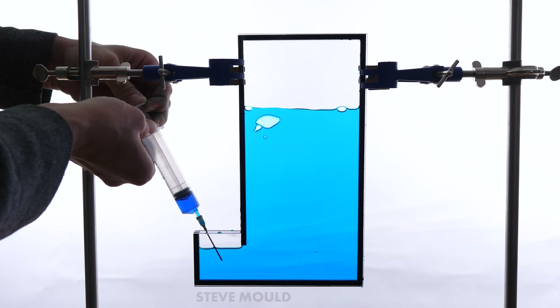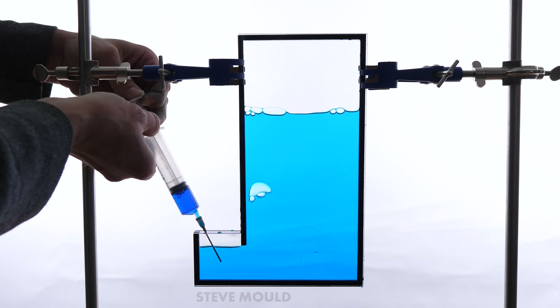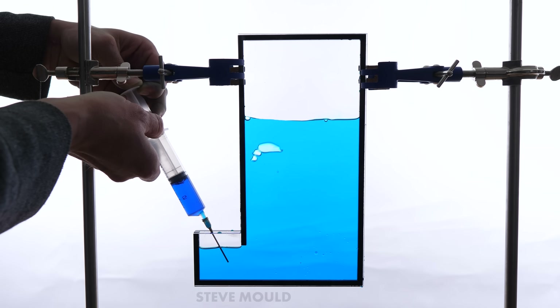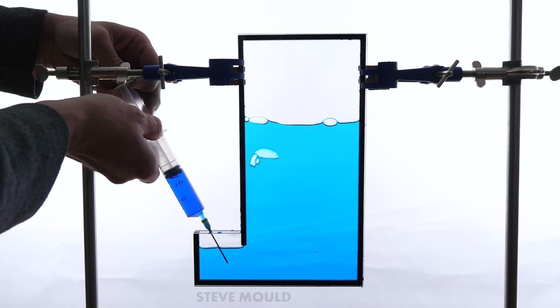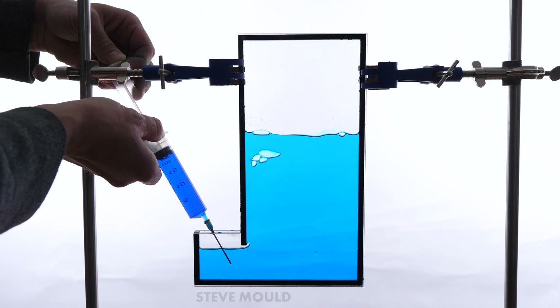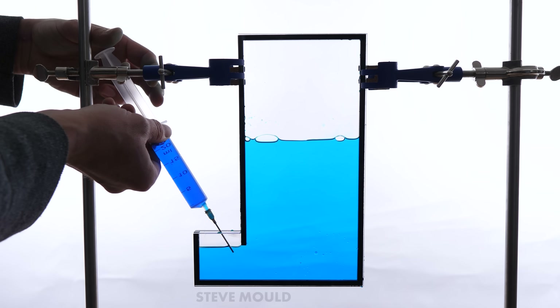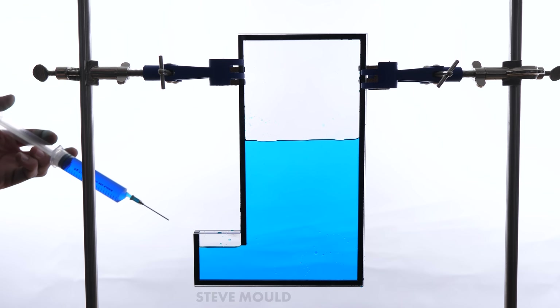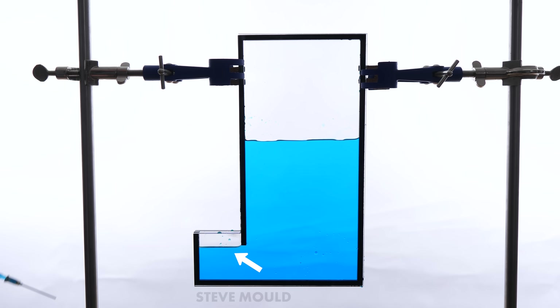Here's the 2D version: as the chicken drinks, air bubbles through and the level remains the same. Just like the assassin's teapot, the water can't fall out because air can't get in to replace it. But unlike the assassin's teapot, it's not surface tension stopping the air — instead it's the fact that water is more dense than air, which creates a kind of plug. The air would have to somehow push that bit of water down to get in; if that happened, that really would be magic.